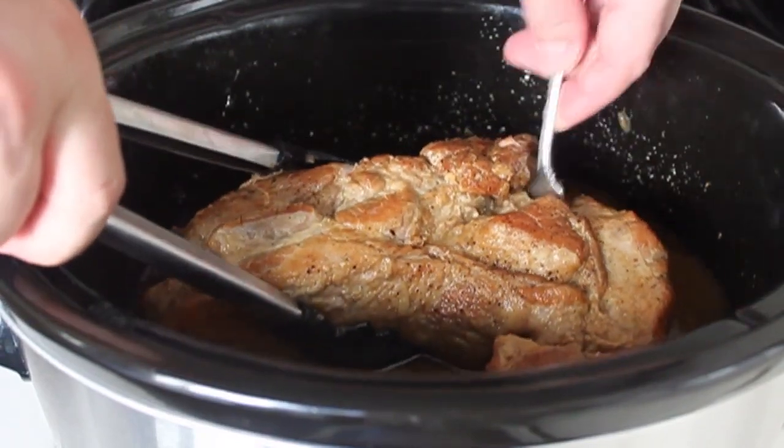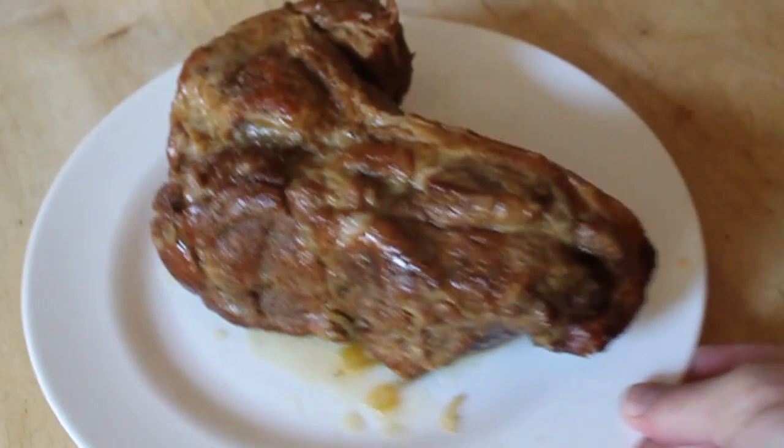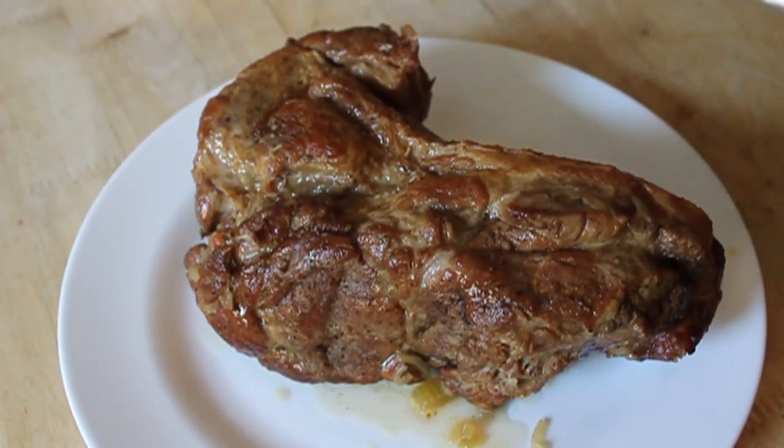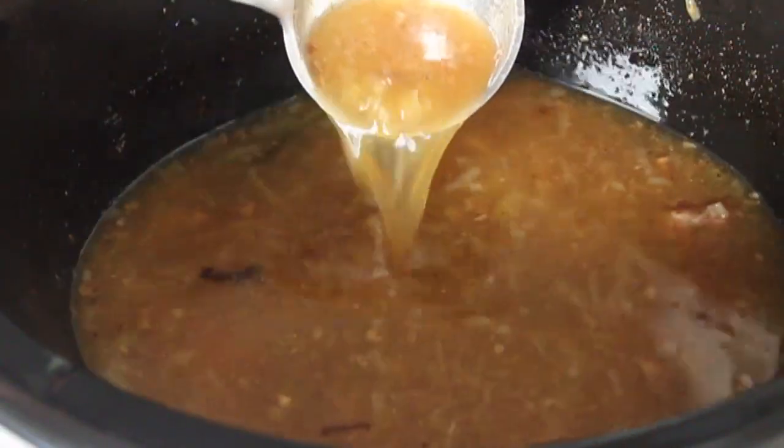Once I've determined the pork is done to my liking, I'm going to remove that to a plate. Cover it with foil to keep it warm because our sauce is going to take about 10 to 15 minutes to put together, which is fine. That big hunk of meat is going to stay plenty warm.